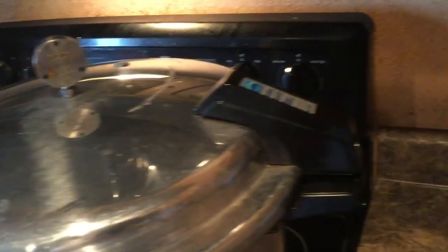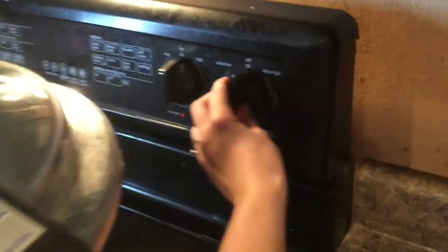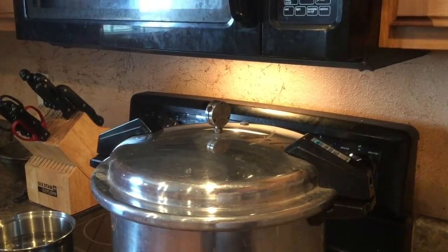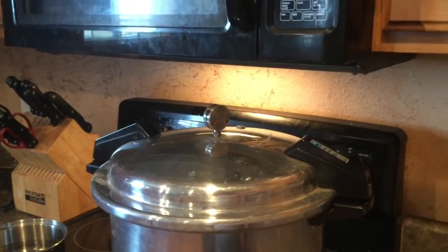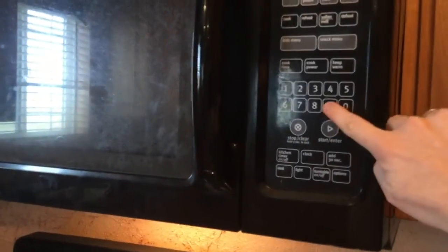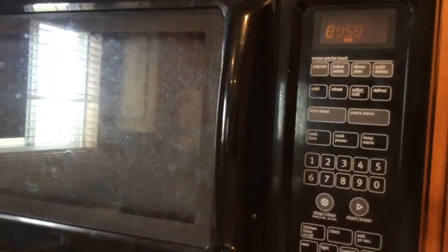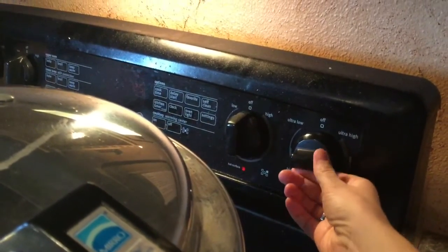You're going to want to turn your stove on to high and let it get up to pressure. I'm finally up to pressure and it's bobbling really good, so I'm going to set my timer for 90 minutes and keep it at 10 pounds.